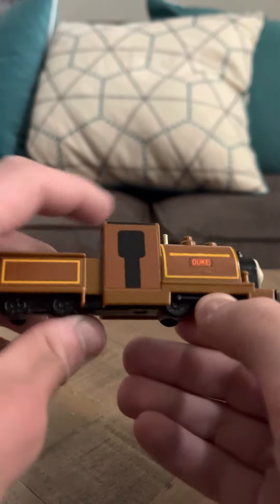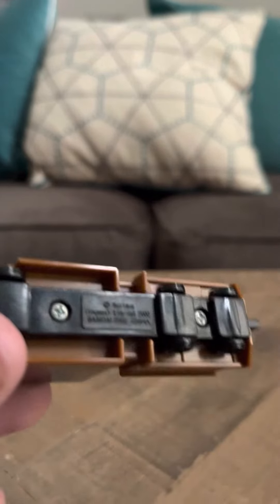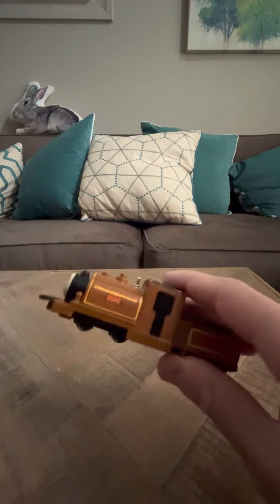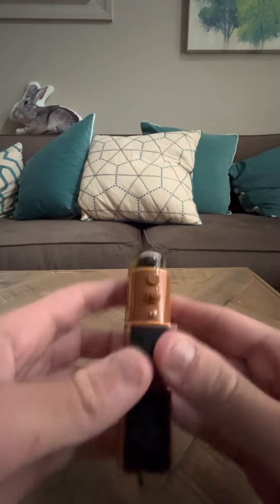But otherwise, Duke is a good model. He's from, I think, 2002 — so it says here. He looks good. I mean, there's nothing really to write home about here. He's not bad looking. He's not a bad model at all. He's brown. I think he's one of my favorite Nakayoshis.